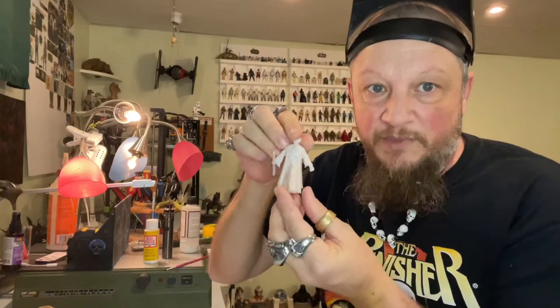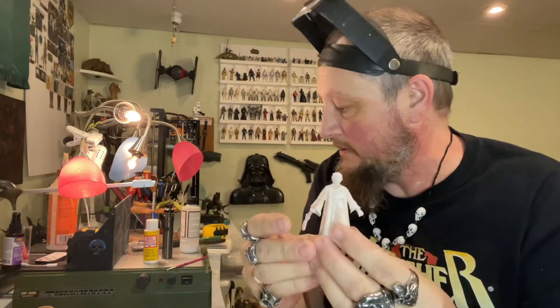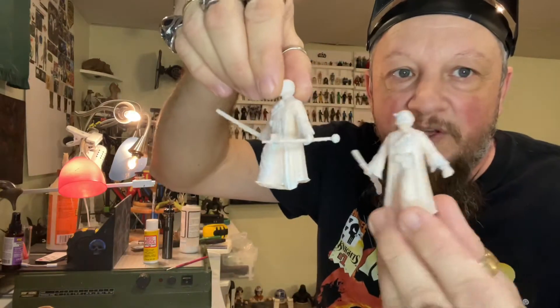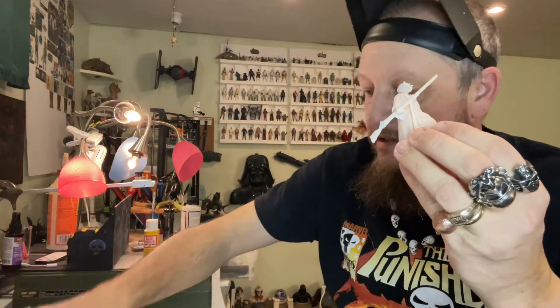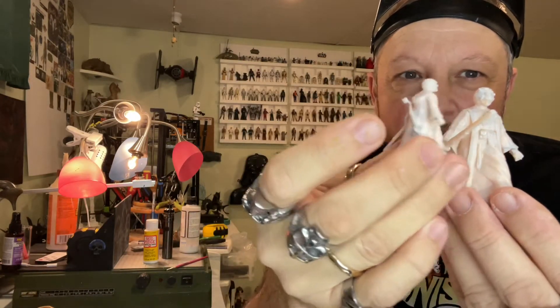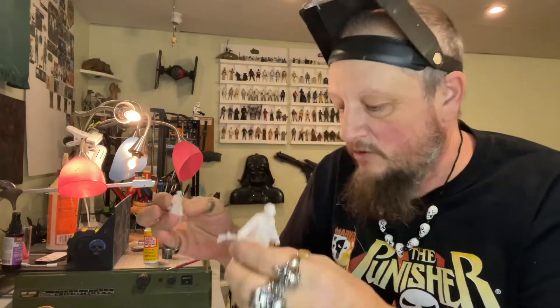Hey guys, welcome back. Today we're going to do the painting of our Tuscan Raiders, our sand people. What I did to these was I took this guy's stick — his weapon, whatever that thing's called — it should have looked like this, but I took one of them off because this is going to be the guy on top of the mountain. I also took his little son, same thing, took his weapon off but glued it to the back of him so he's still carrying it. I kept a stick in his hand — he'll be on this side holding the net.